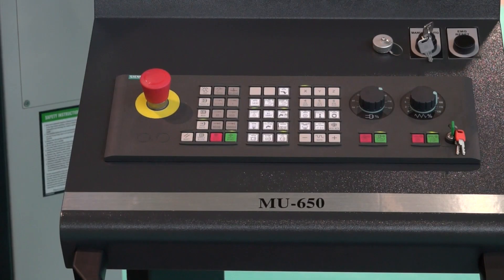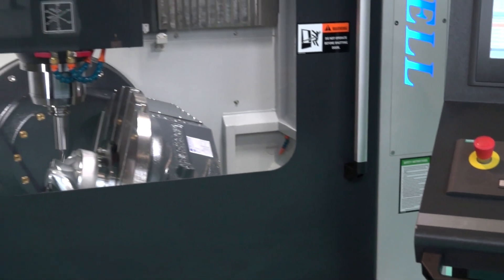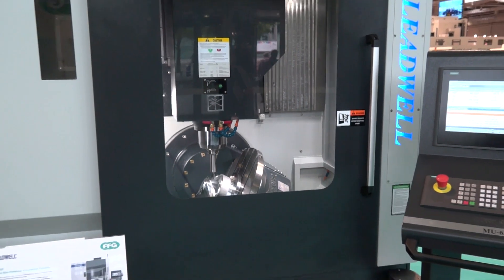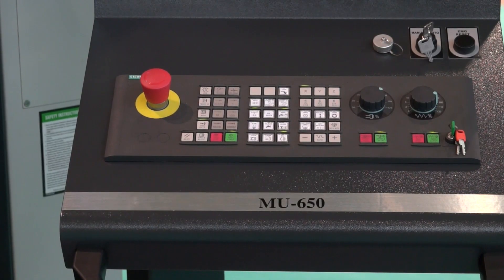There's a 12,000 RPM spindle as standard, and as you can see here, Leadwell have ventured into the option of providing this type of technology with a Siemens control. You can have these machines with Fanuc, but this one on show has the Siemens control.